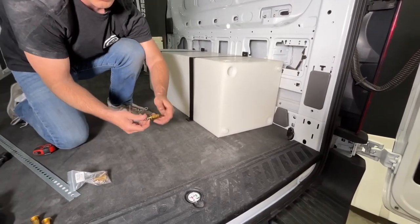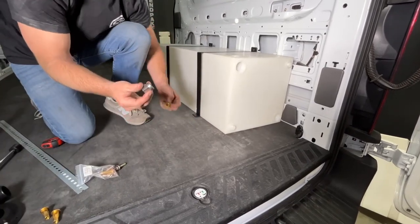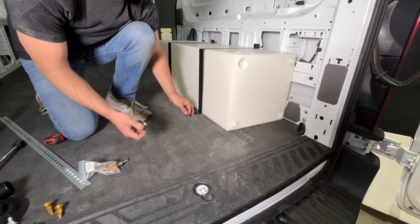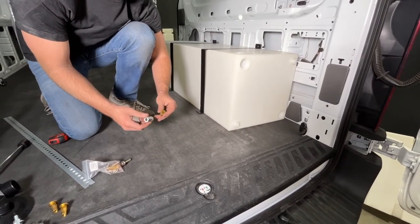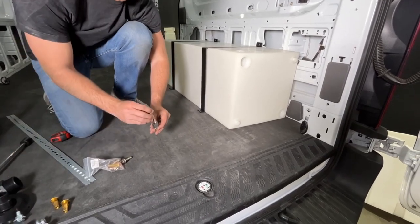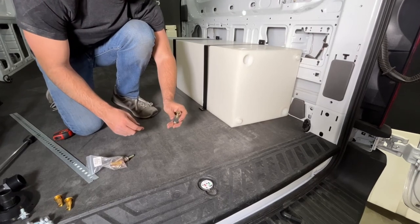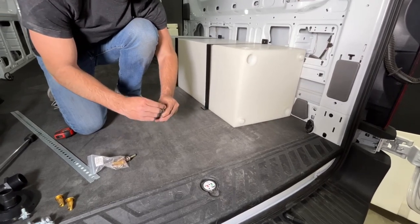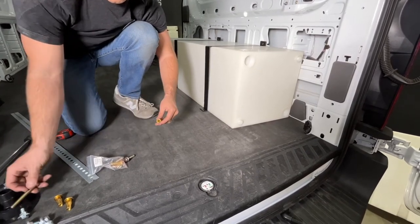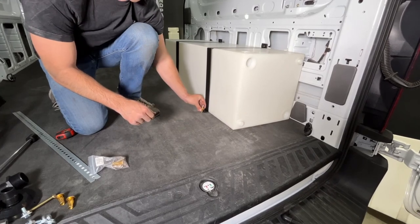These are M10 bolts and these are the included plus nuts. This is the included plus nut tool. After you drill your hole for the plus nut, put your plus nut in and put your plus nut tool on top of it. The longer bolt will thread it all the way in. Hold it with the tool using an open-end wrench and tighten up the bolt until the plus nut spreads. Back out the bolt, then install one of the shorter included M10 bolts right in place.